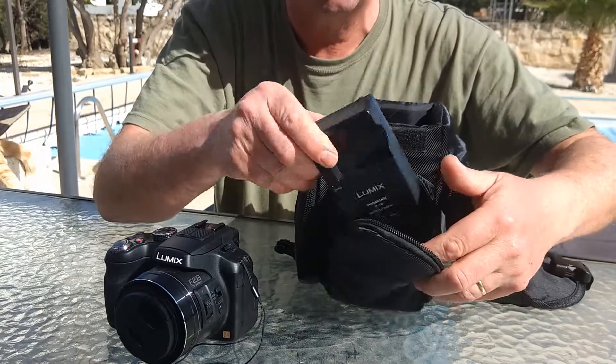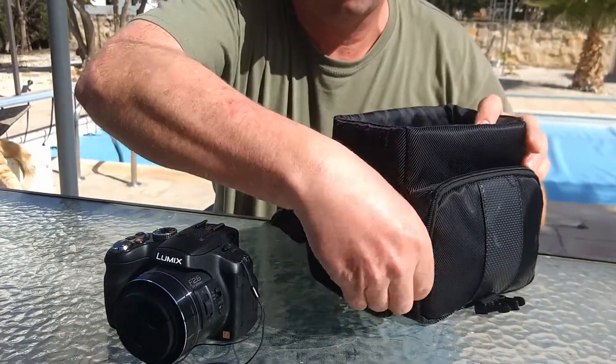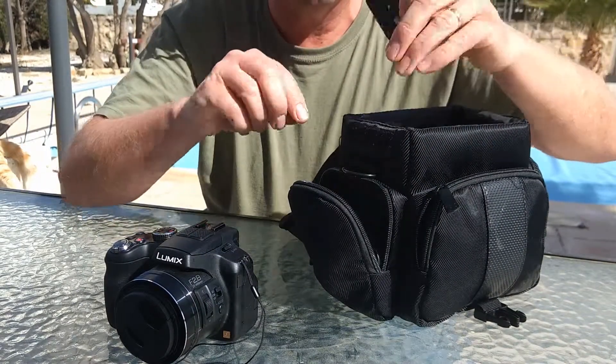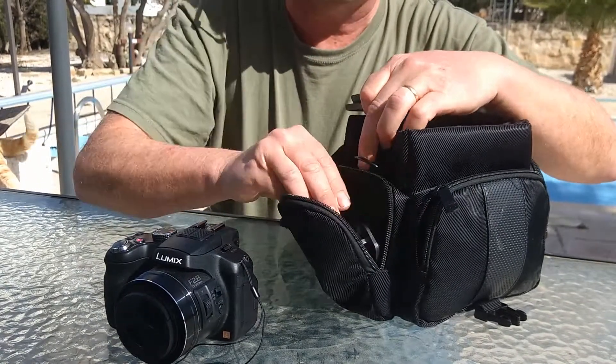In here I've got the battery charger. On the other side I've got the shoe connector for the tripod, and the power cable for the charger.